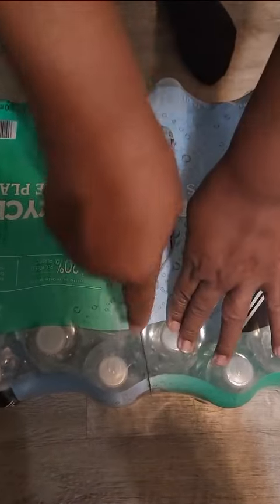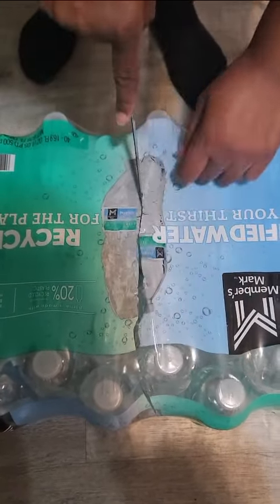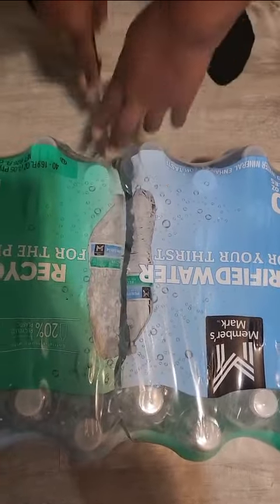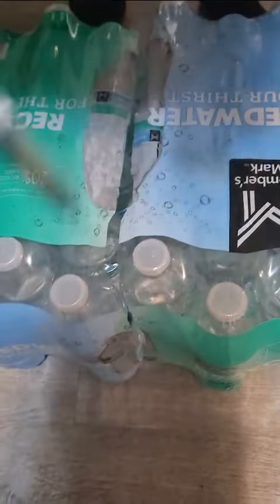Watch this — be careful not to cut any of the waters. Cut like that, see how that goes straight down the middle. I'll show you on the other side so you can see it. Going all the way down on this side too, then all the way down over here. Try not to cut the water.